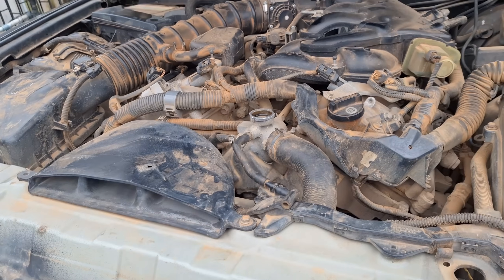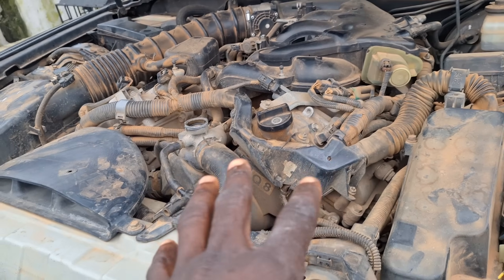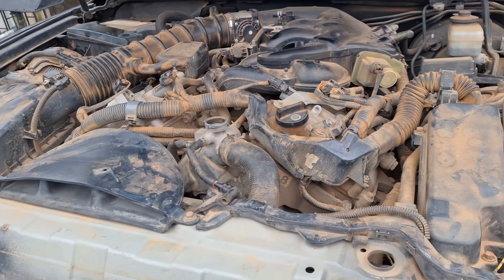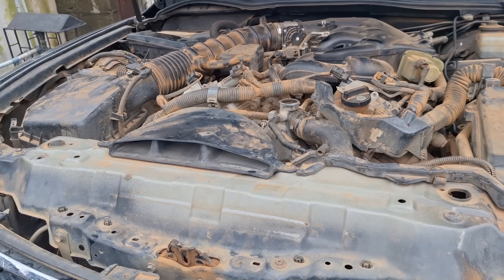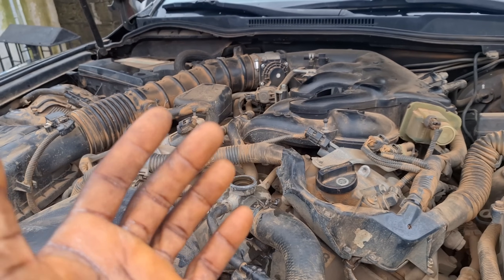That's the sign of a blown head gasket. This engine will be coming down — this is a 4GR engine and you cannot change the head gasket with the engine inside. The engine has to come down to change the head gasket. We are about to start the car now; you'll see that this water is going to keep pumping up due to the compression.